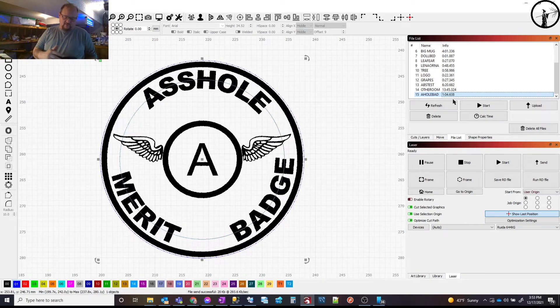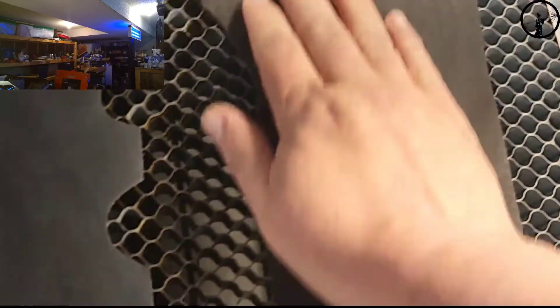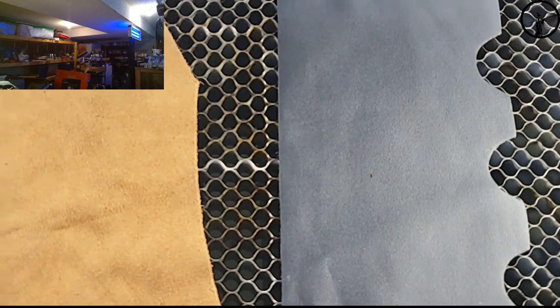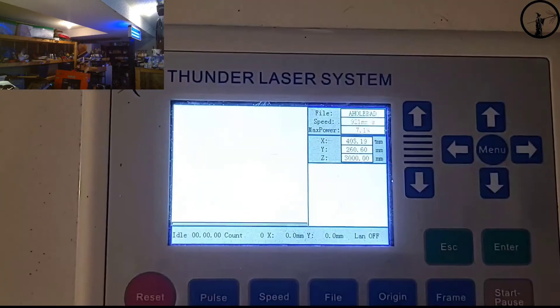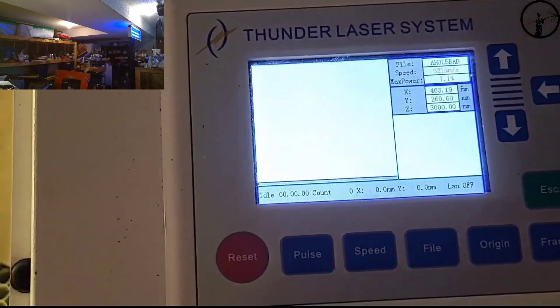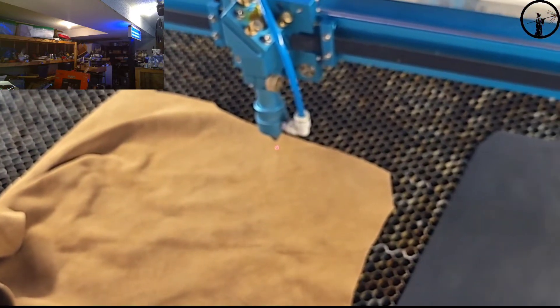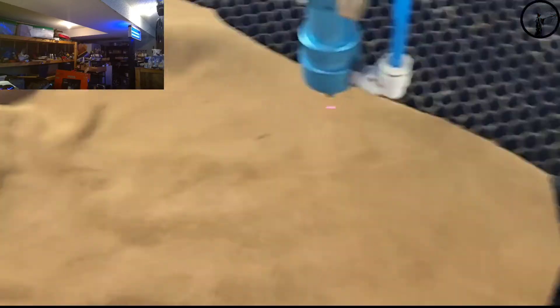Let's move over to the laser and try this out on a couple of different materials. This one's suede, we have a black leather — kind of a sheen to it — and then brown textured leather. They're all fairly nice. Let's bring up our file, frame it out, and focus. It's pretty small — only about an inch and a half, roughly the size of a merit badge if you were a scout.